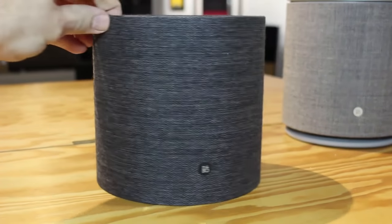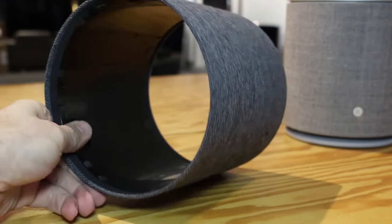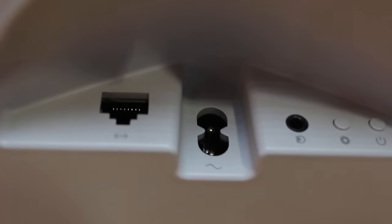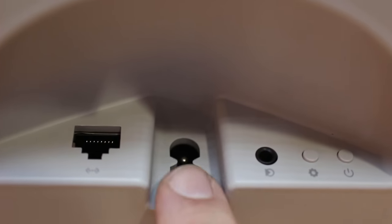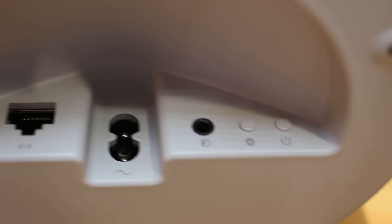With the covers being removable, you'll be able to order them as extras in various different colours. On the connection panel there's a hard-wired Ethernet connection if you don't want to rely on wireless, a standard figure-eight mains plug, and a 3.5mm jack line-in so you can connect an external source.